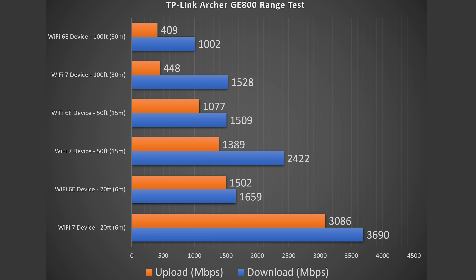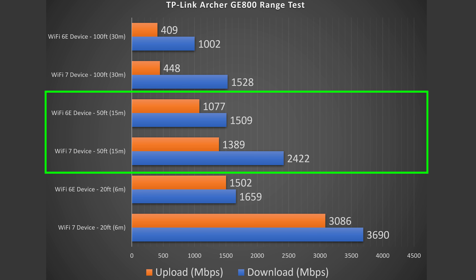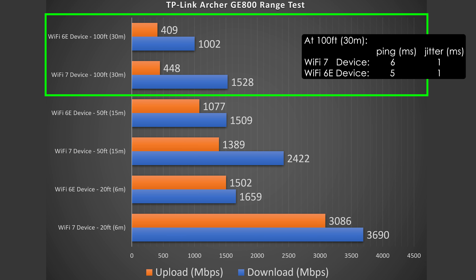Range will vary drastically by location — between floors, thick walls, and obstructions all negatively impact range. At 20 feet away inside my place, download was about the same; upload did drop for the Wi-Fi 7 device by quite a bit but still absurdly fast. At 50 feet, outside my place, still getting crazy fast numbers. At 100 feet, I was still getting over gigabit speeds for both Wi-Fi 7 and Wi-Fi 6E — just absurd. The router can go further; I just kept testing to 100 feet.